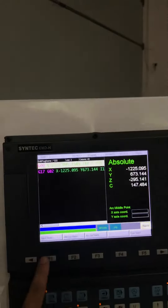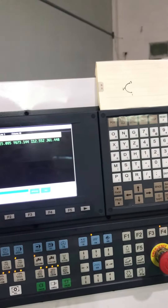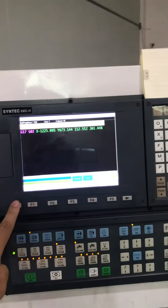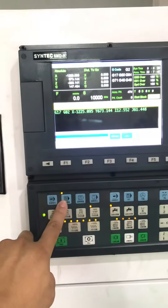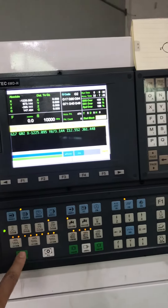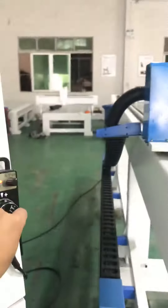By pressing 1-2-2, then we go back. Go here and execute. Don't forget to have the safety set here. Click run auto mode first, then click run.